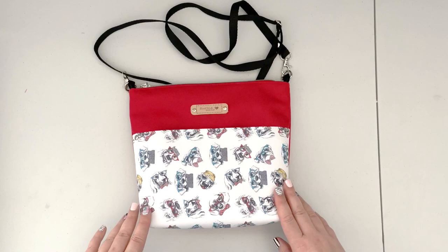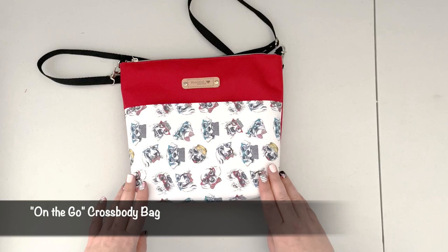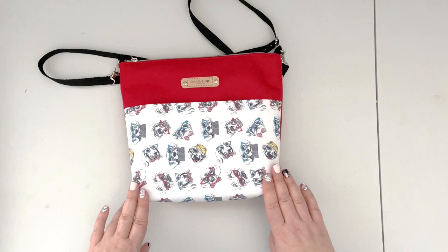Hello everybody, welcome back to my channel. This is Justina with Justinati Handmade. In today's tutorial, I'm going to walk you through how to create this cute little crossbody bag. I'm calling this bag the 'On the Go Crossbody' because it's a great bag to have with you when you're running out to a grocery store or a quick errand — just enough room for all your essentials but nothing huge that will get in your way.